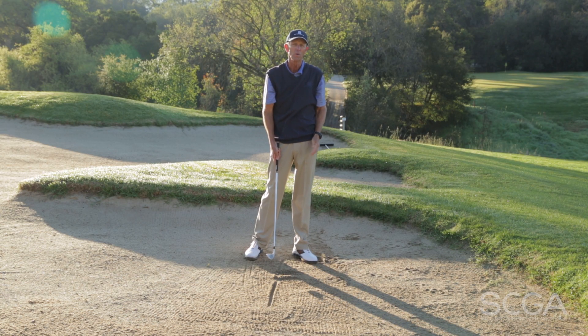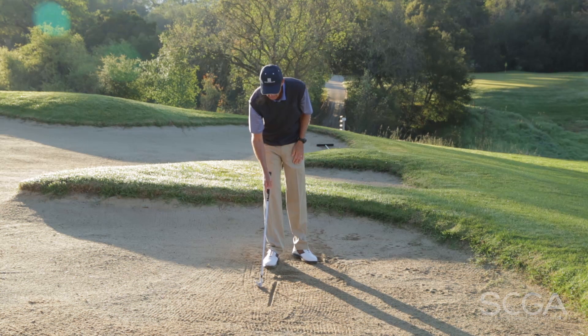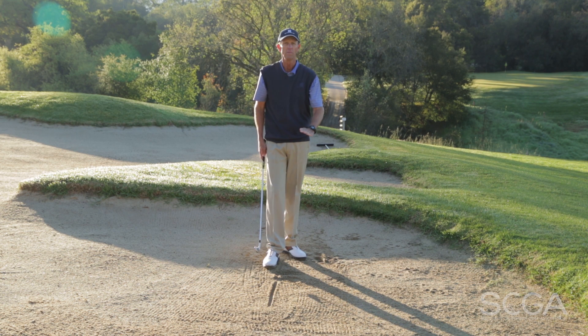If you want to practice this drill for a normal sand shot, you can do the same thing, but now you're going to hit a couple inches behind the line, trying to hit the sand, getting underneath the ball a little bit more. Same drill, just a different contact point for you.